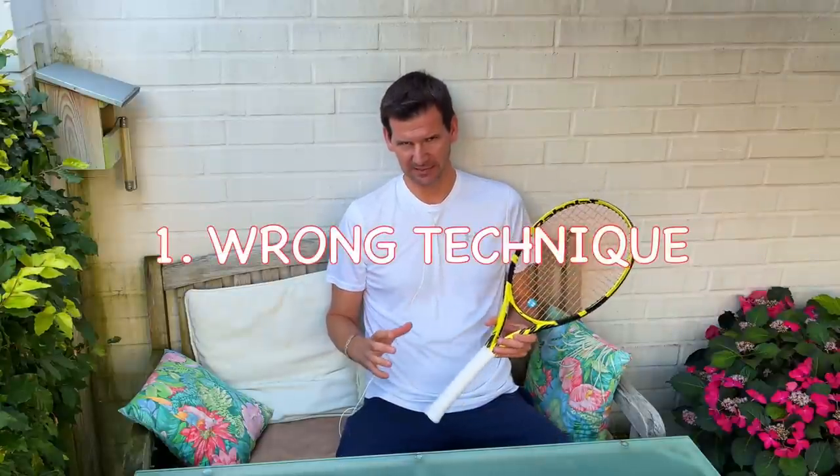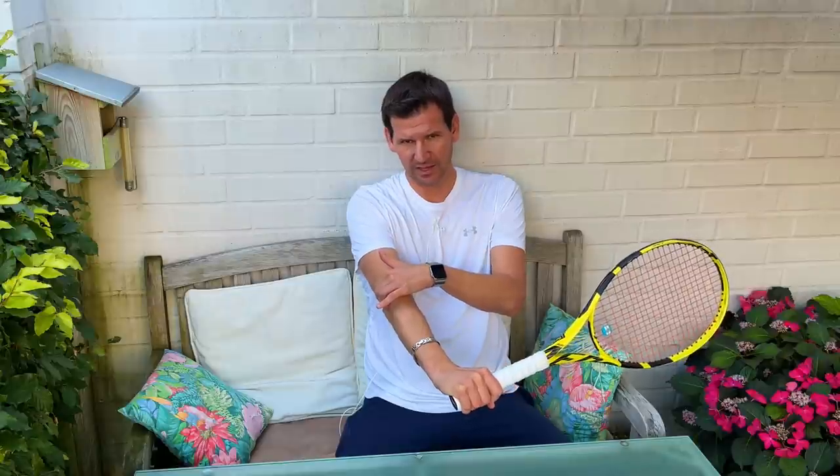One possible cause of tennis elbow is your technique. Interestingly, I find that the one-handed backhand executed incorrectly will give players a lot of trouble with their elbow. If you're hitting a backhand, all the impact on your arm is going to be on the outside of the arm. The forehand and the serve are more protected when it comes to tennis elbow, though you can get pain on those shots too. Most commonly, players experience pain on the outside of the arm when striking a one-handed backhand, a backhand volley, or a slice backhand.